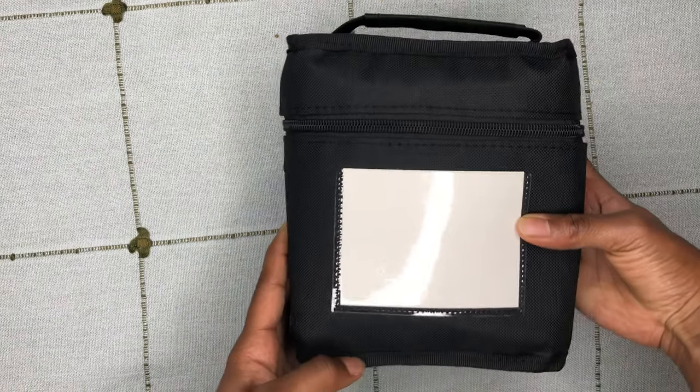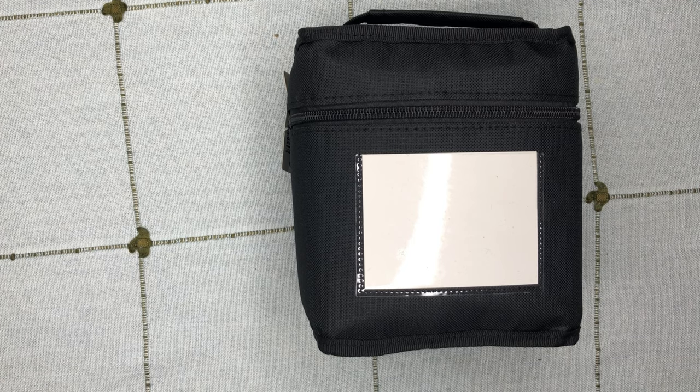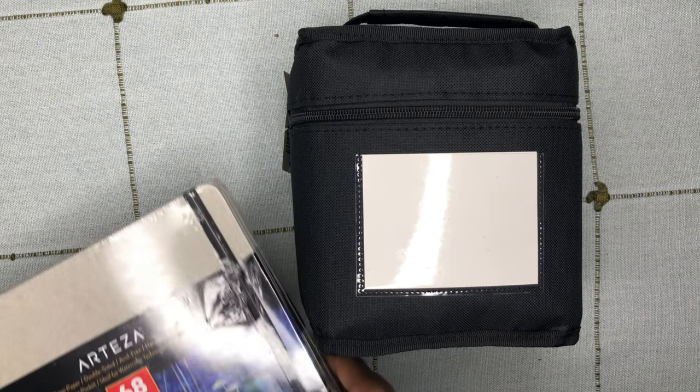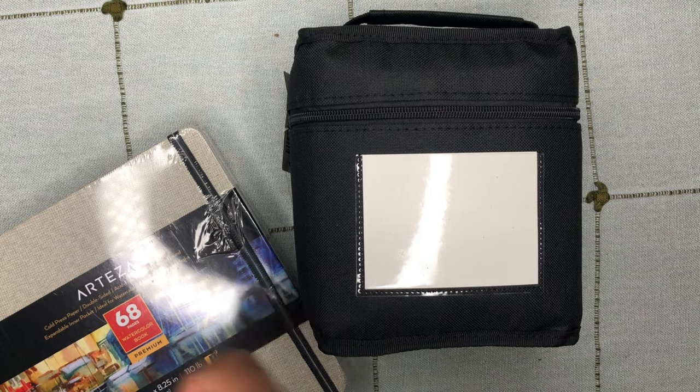Hey and welcome to Art with Mo. I am getting over a slight cold, so bear with me. My name is Monique and today I wanted to do a small art haul with you all. I purchased some markers, some sketchbooks, colored pencils, and a pencil sharpener.